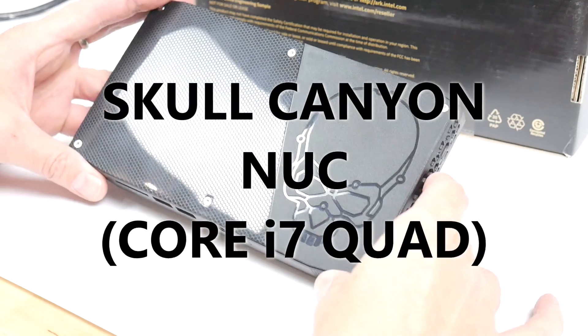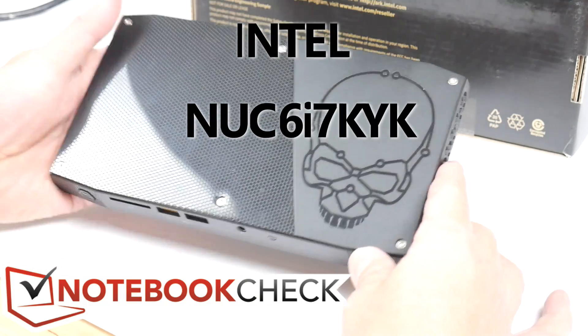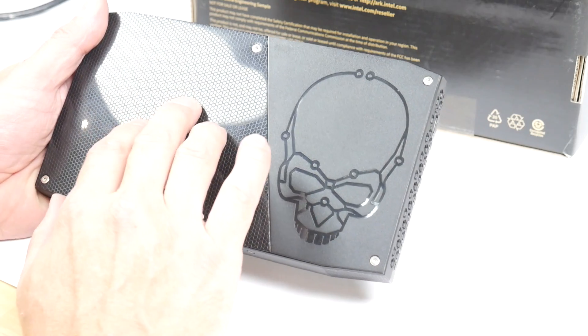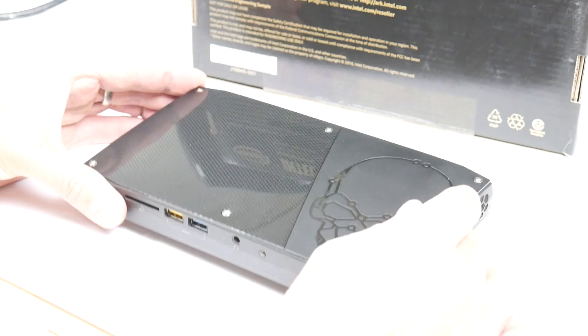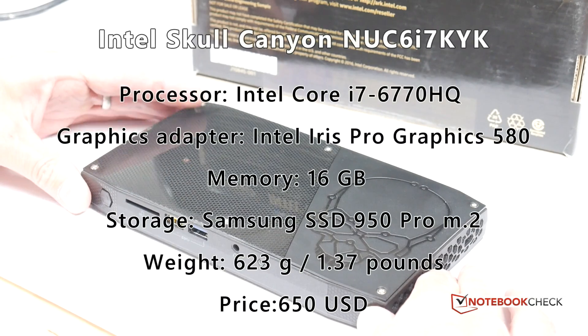Here's a quick look around the Intel Skull Canyon NUC — it's the 617KYK, so it's sixth generation, meaning there's a Skylake quad-core CPU inside. I'll put some of the specs up on the screen for you, but let's just take a quick look around the device.